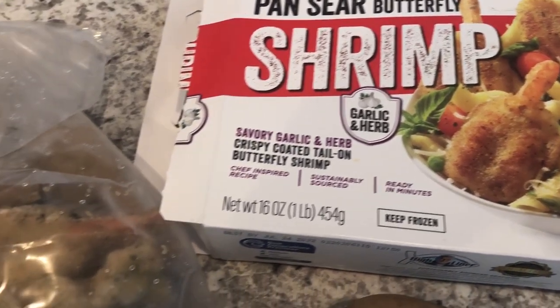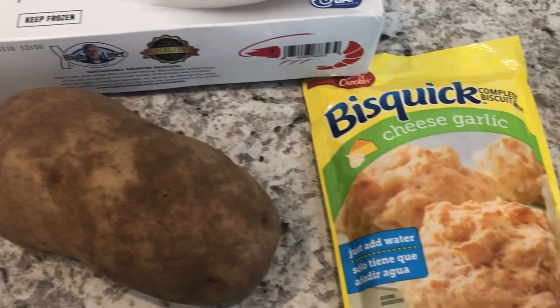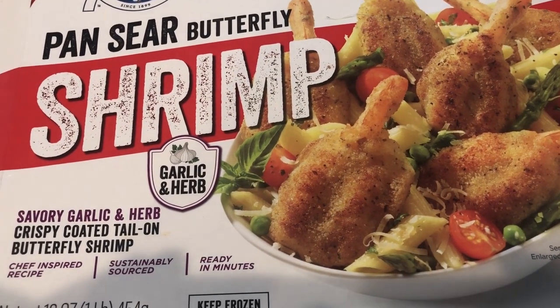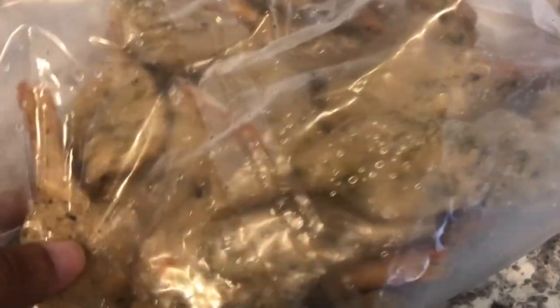This week I'm going to be doing some shelf cooking. If you're not familiar with shelf cooking, it's basically where you use what you have on your shelf, in your pantry, in your freezer. In my freezer I had this pan-seared butterfly shrimp — it's new to me, I bought it because it was on sale. All you do is pan-fry it in a little bit of butter, and this is what it looks like frozen — actually looks pretty good.